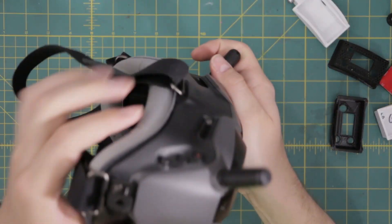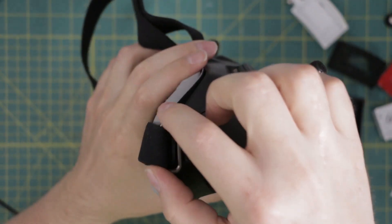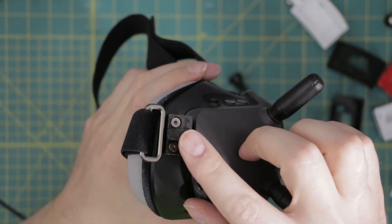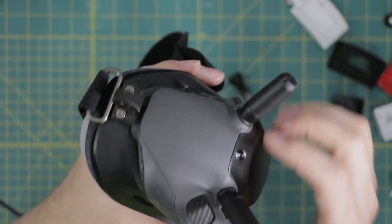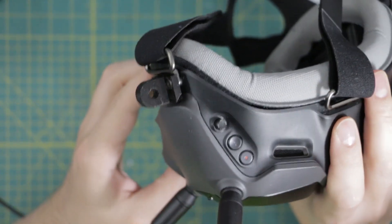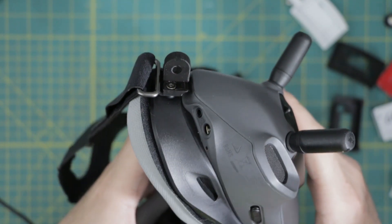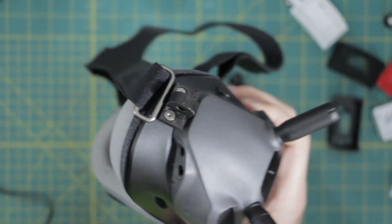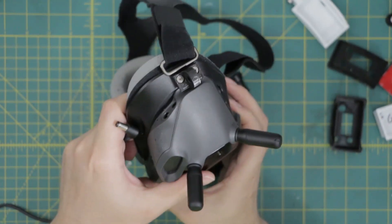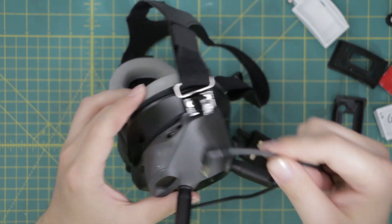Installing the mount on the goggles is fairly straightforward too. You take the two screws that hold the head strap off, install the 3D printed part, and then put the screws back in. Now you have a rigid mount on your goggles. I also incorporated another little feature that I saw in other 3D prints — a lot of guys want to have a secure way to hold the cord while they're plugged in and doing digital-only mode.